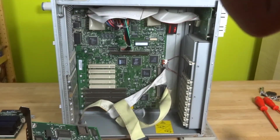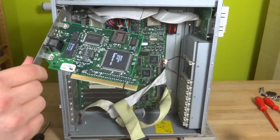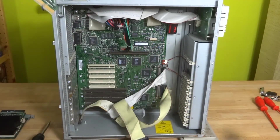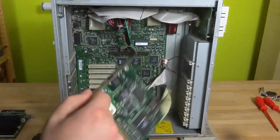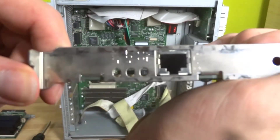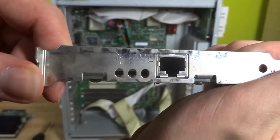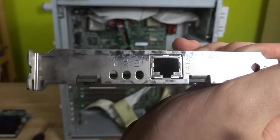There is a splotch down there — do not pay attention to that. This is a 100 megabit card, as can be seen right there — the '100' indicates a 100 megabit connection.